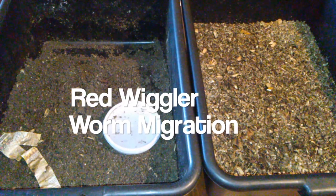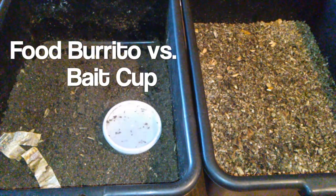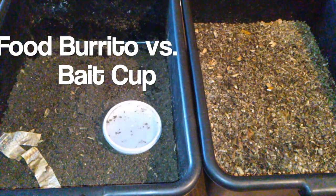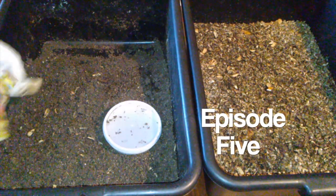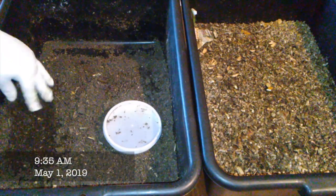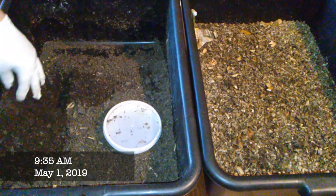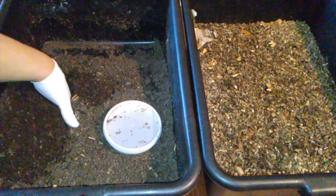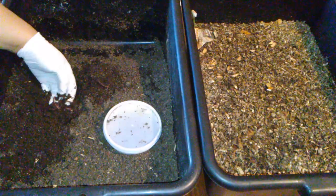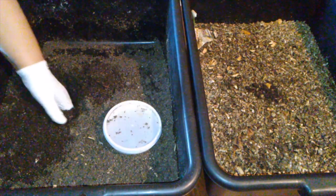All right, this is the one week checkup on the red worm migration bin. Here we have the food burrito and the baked cup. Let's make it out of the food burrito first to see if there's anything inside. There are some worms here — I'll just put them over there to save some time.